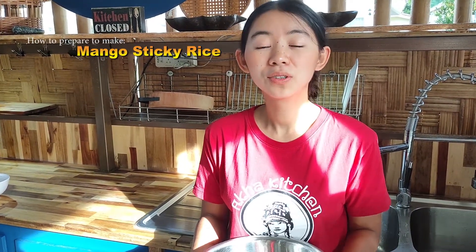Hello everyone. Today I'm going to show you how to cook the sticky rice. Usually we steam the rice, but for steaming the rice, we have to soak them a long time before. But today I'm going to show you how to make it really quick with your rice cooker.